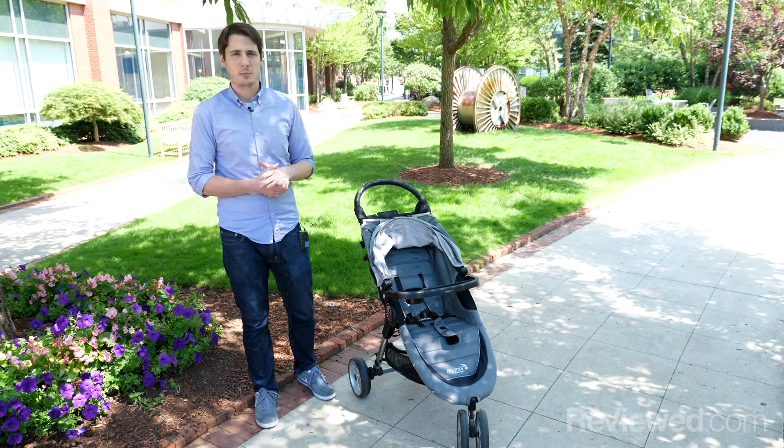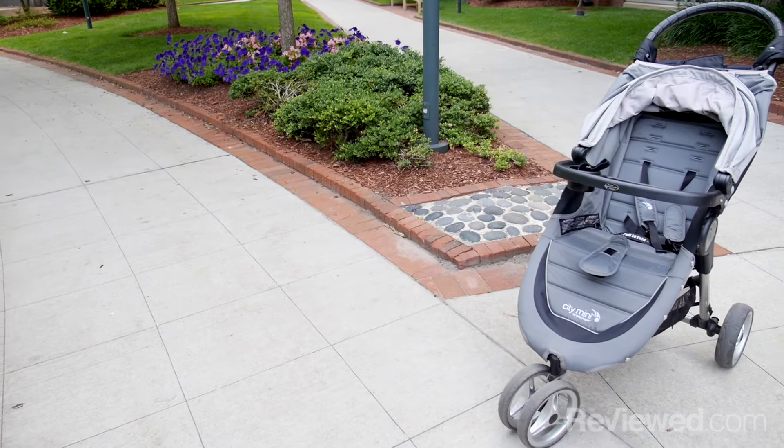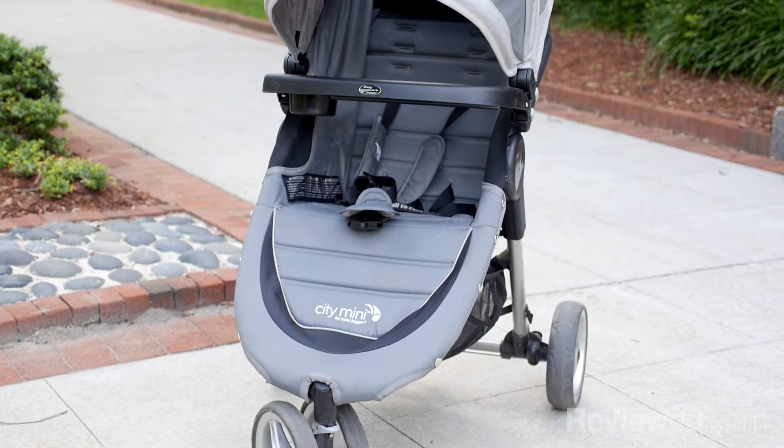Hi, I'm TJ with Reviewed.com and we're here to talk about the Baby Jogger City Mini. We recently did our roundup of the best strollers and the City Mini was our top pick — the best overall stroller for most people.